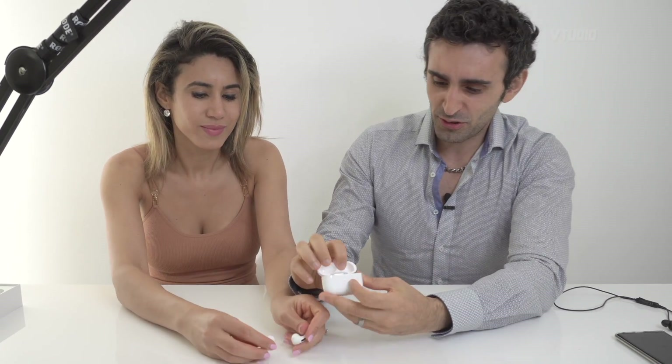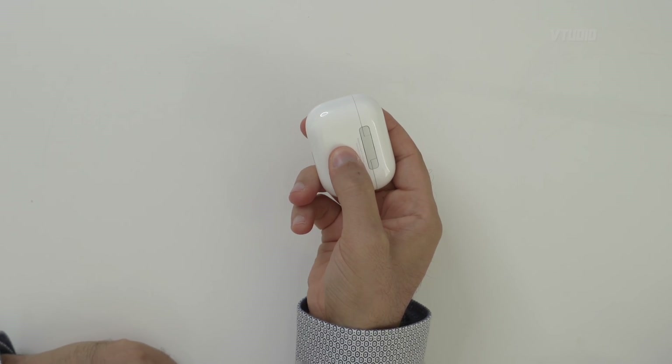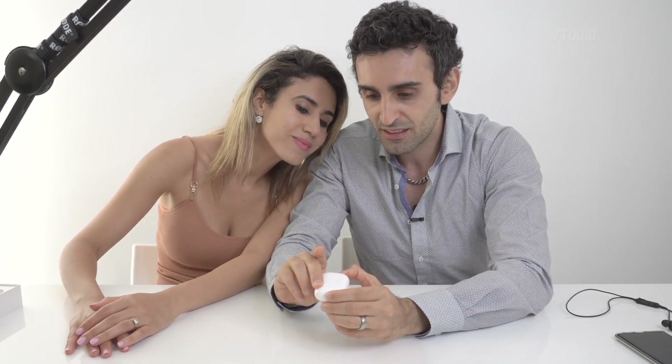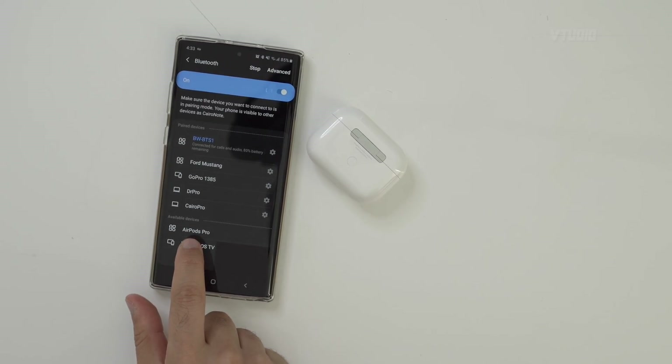Let's put some music on and see what these are like sound-wise, because obviously some people don't care about the radiation stuff - they care about sound quality. To pair your headphones you put them inside the case, there's a button here, you press and hold that button, and something's going to happen. You can pair this up to your Android phone. Hey - AirPods Pro, there it is! That's really cool.